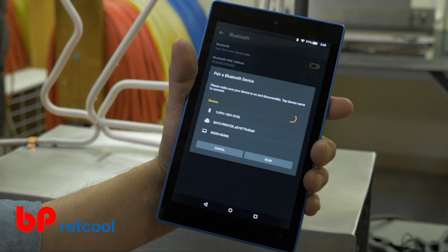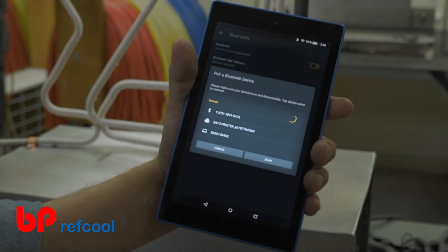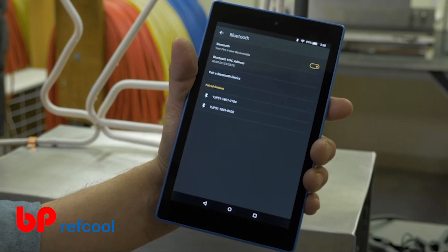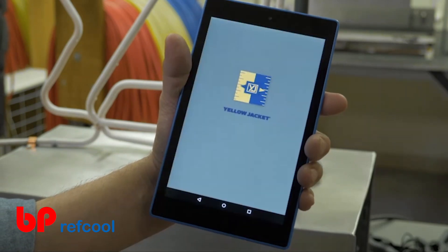The Bluetooth name of the manifold is conveniently located on the back of the device. If you haven't previously paired with a digital manifold and the device is powered on, it should appear in the Available Devices menu. Select the appropriate unit from the Available Devices menu. Once you've paired with the device, it will be available in the Paired Devices menu. Next, navigate to and launch the Mantooth 3.0 app.